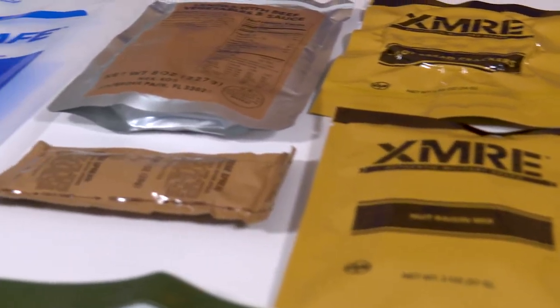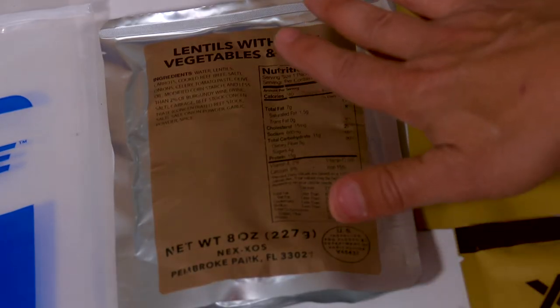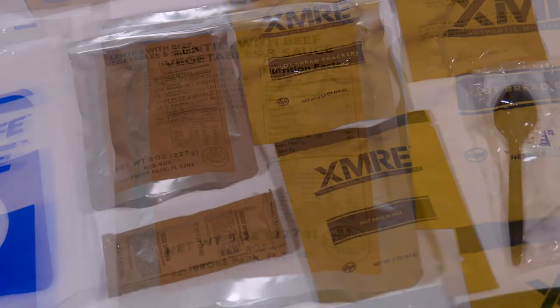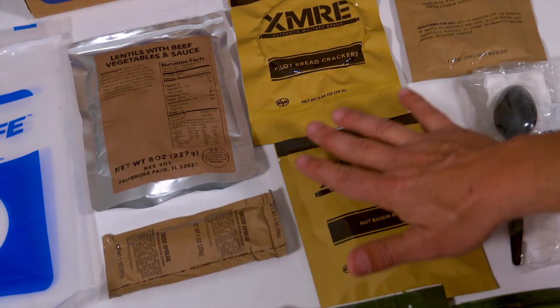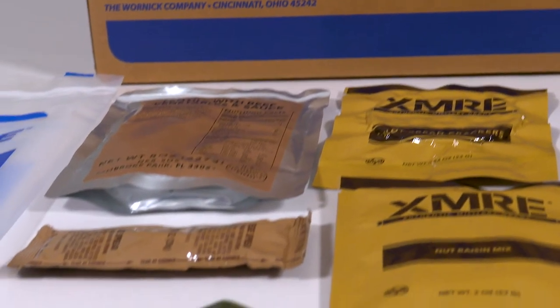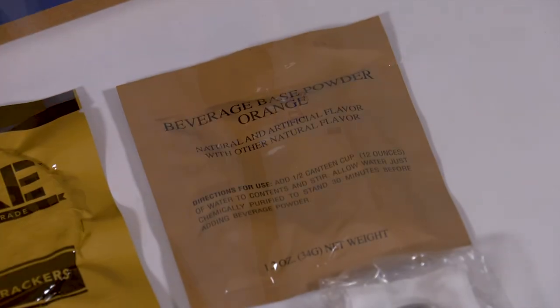Eversafe is the perfect option for emergency food storage. Each meal includes an entrée with a variety of beef, chicken, pork, or vegetarian options; two to three sweet and savory side items including bread items, dessert cookie bars, spreads, nut mixes, dry fruit, corn nuts, or others; a fruit-based instant beverage; and an accessory kit.